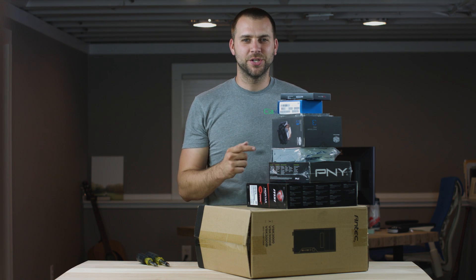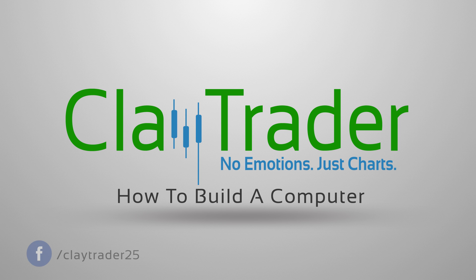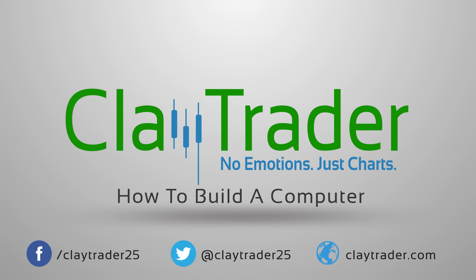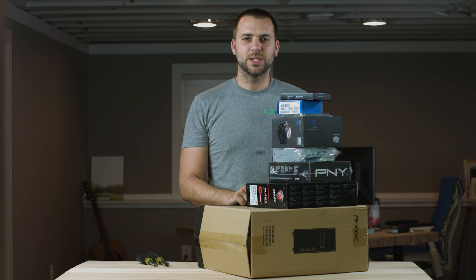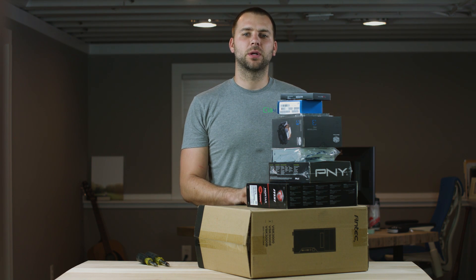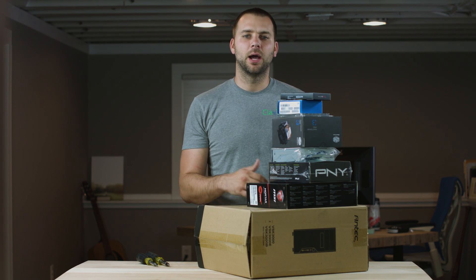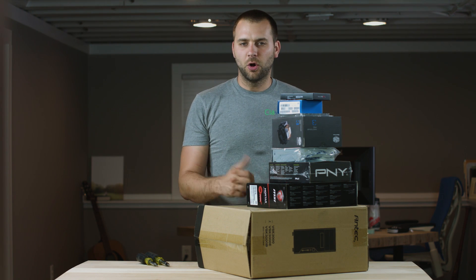I've got a stack of boxes here. Let's turn this into a computer. Over the years of doing ClayTrader.com, one of the biggest questions we get from new users is what technology do they need? What computers do they need? What monitors do they need? How do they go about getting that? What's overkill? What's not overkill?